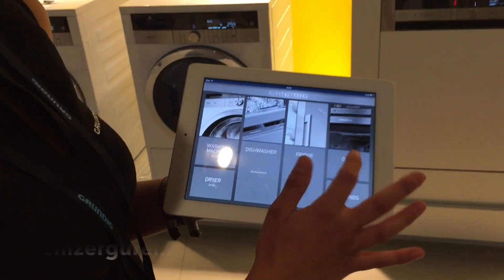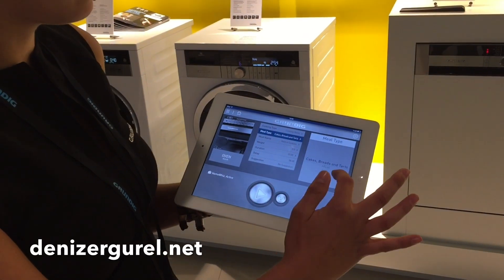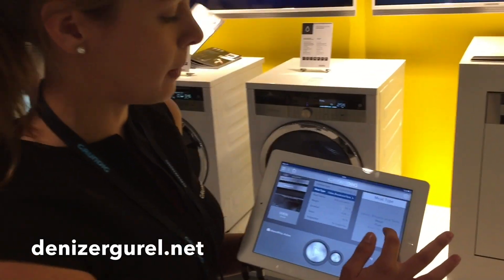Or the oven — you can choose a program for the oven if you want to make meat or fish.